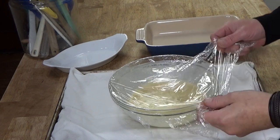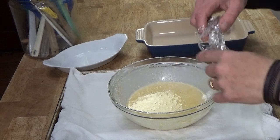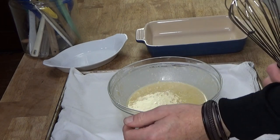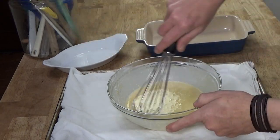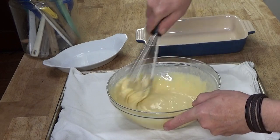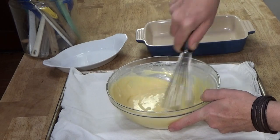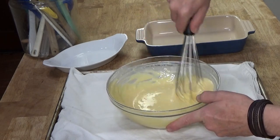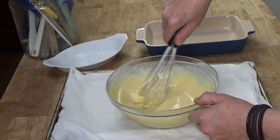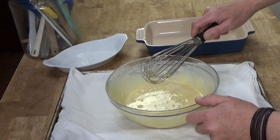My batter has been chilling in the refrigerator for well more than two hours because I had a really busy afternoon. So now I'm going to give it a quick whisk. Most of the lumps that were in the batter have dissolved. If you have a few lumps in the batter that doesn't really matter at all. You just really don't want to over-beat this.